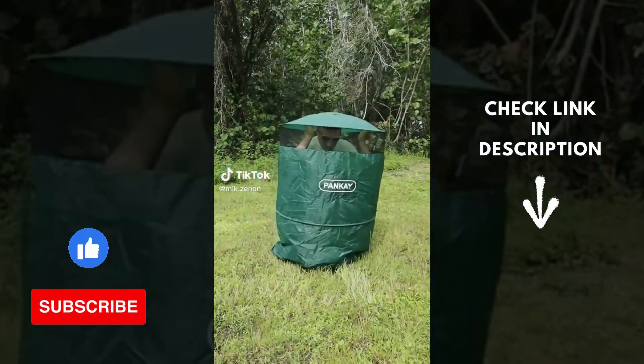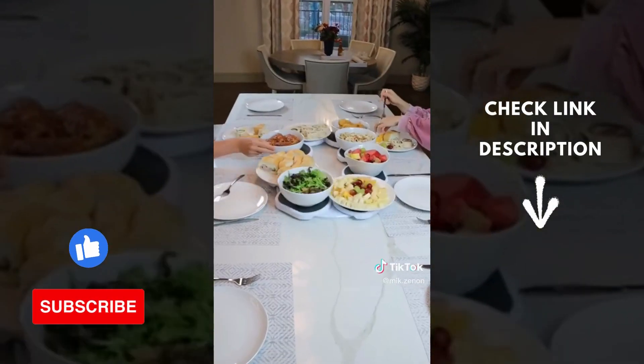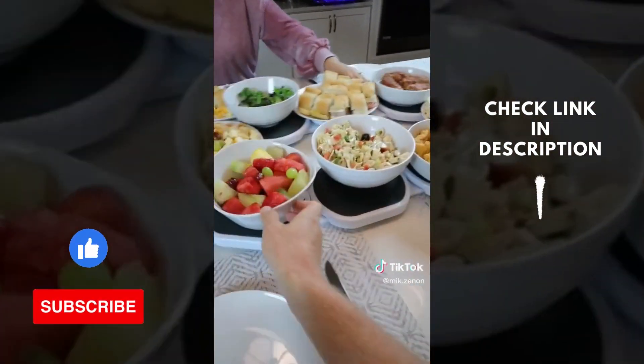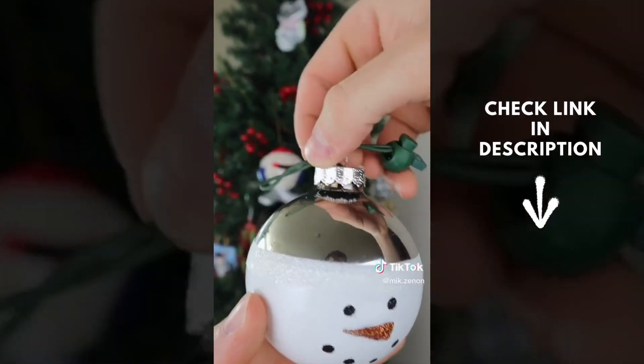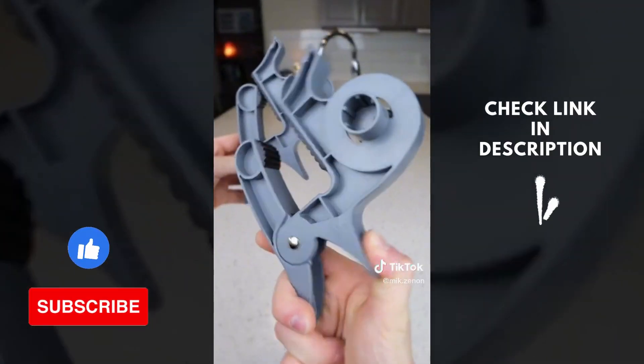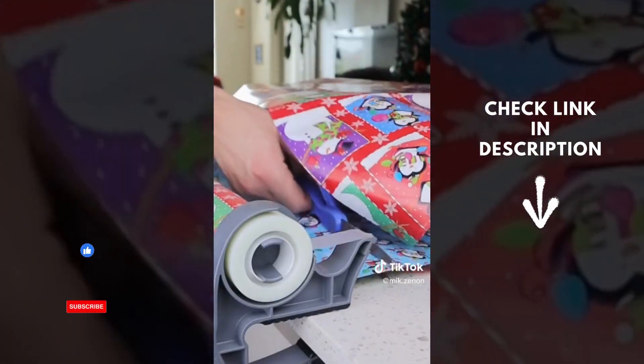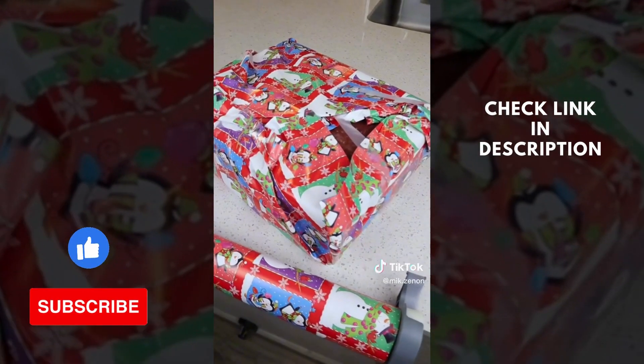Amazon holiday hacks: this lazy Susan turntable glides smoothly and gently around the table so each of your guests can help themselves with whatever dish they'd like. These ornament anchors slide onto each branch and get tightened up to ensure Christmas ornaments never fall down. These clamps attach to any table, fit any size roll, and allow you to roll out, cut, and use the built-in tape dispenser to wrap presents perfectly.